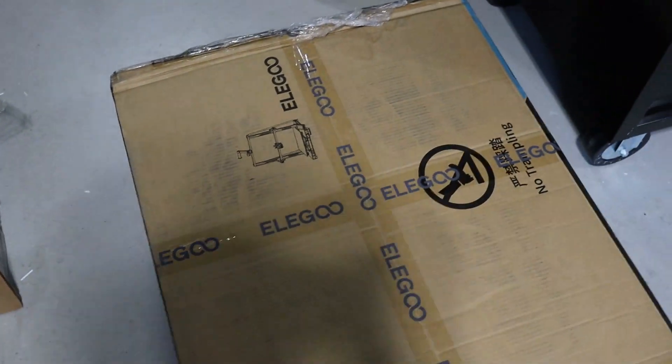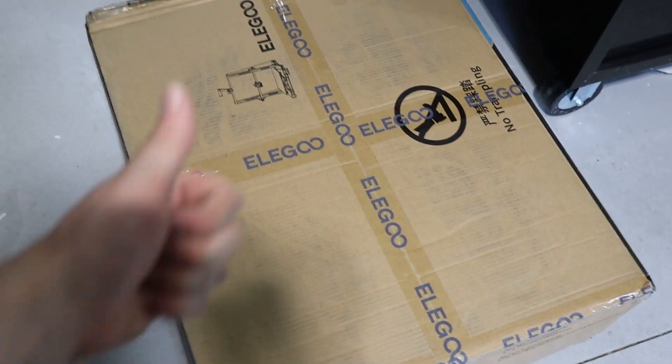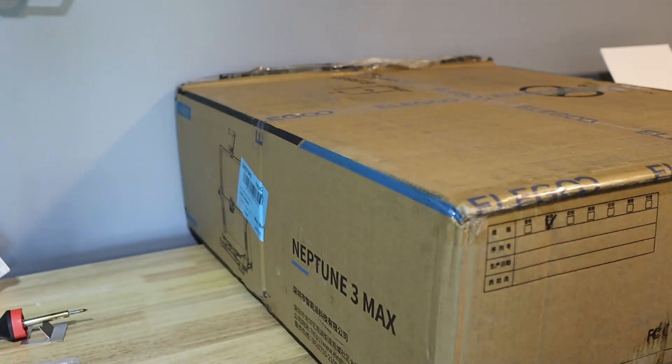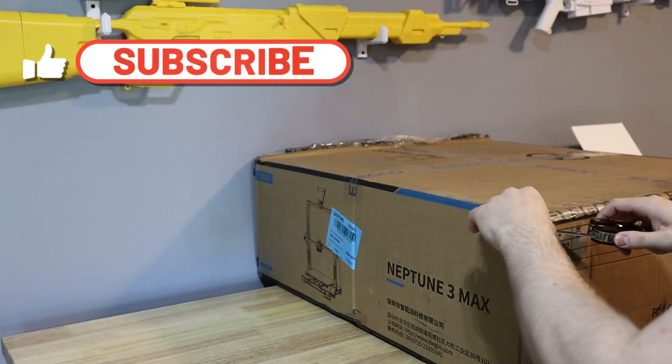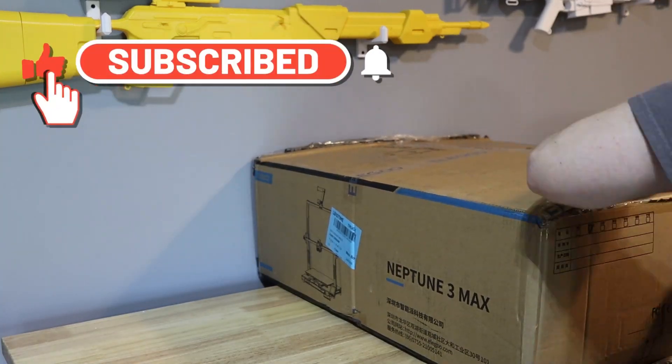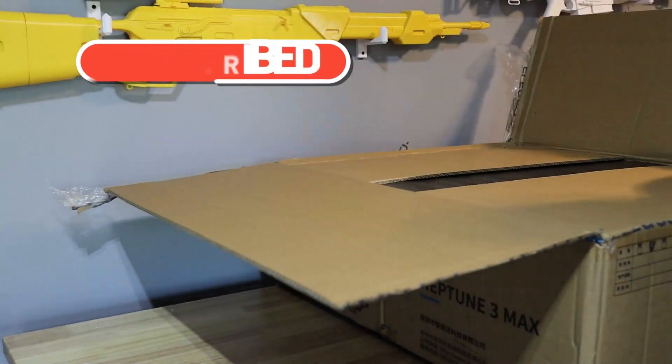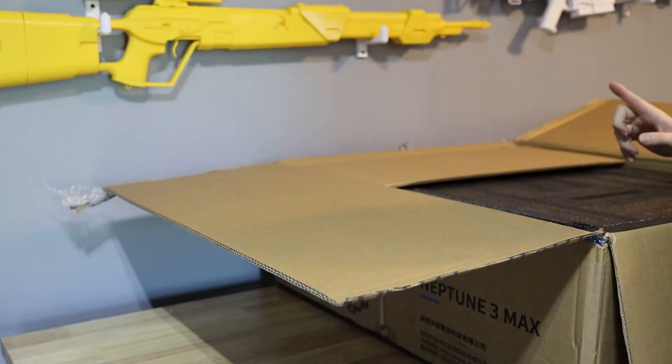Look what came in the mail today. Let's open her up. Here we have the Elegoo Neptune 3 Max. I've heard great things about this printer and I've been dying to get one. These things are amazing from what I've overheard, and I just wanted to get one myself and try it out.